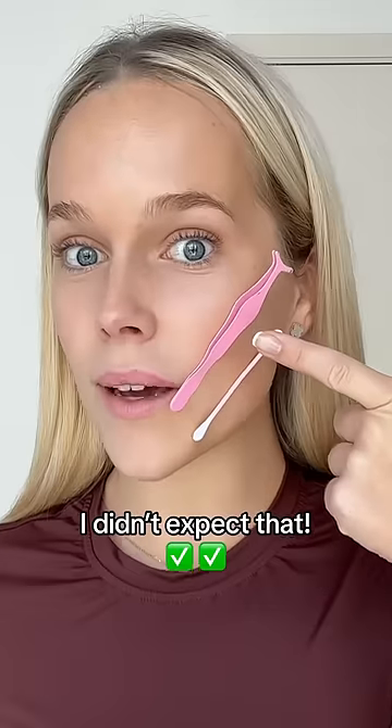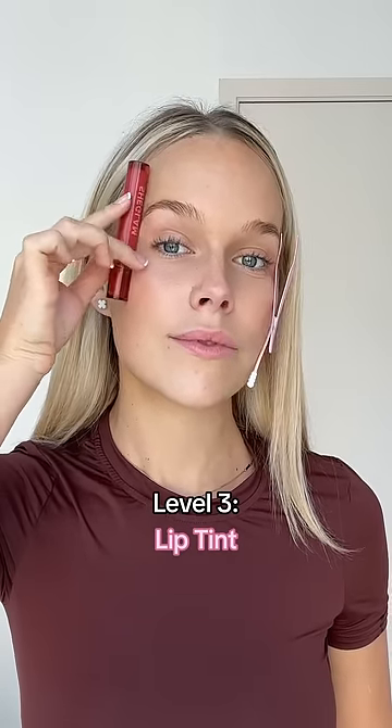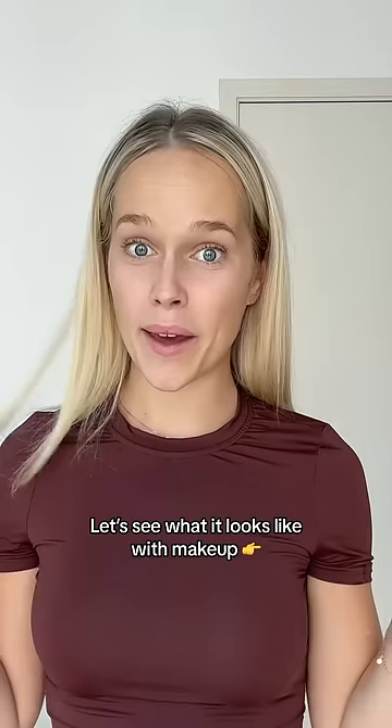Tweezers — I didn't expect that. My lip tint. Let's see what it looks like with makeup. What would you rate this from one to ten? Follow for more makeup reviews.